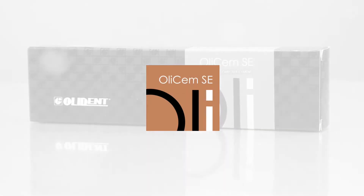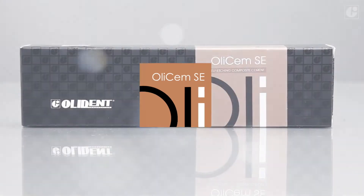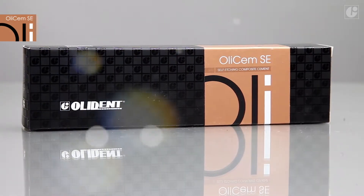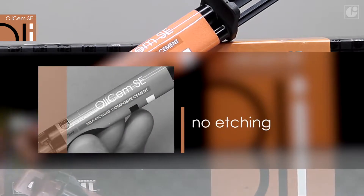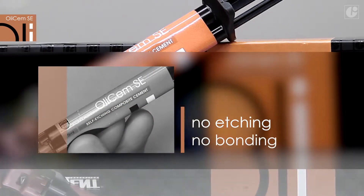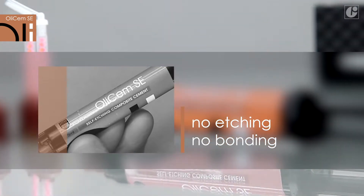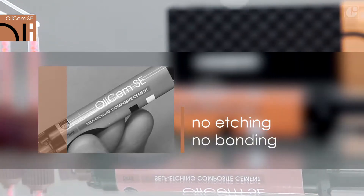OliSem SE is a self-adhesive dual-cure composite material for final cementation of crowns, bridges, inlay-onlay restorations and endodontic posts. OliSem SE does not require any additional materials to ensure strong and durable adhesion to dentine and enamel. It does not allow for excessive dentine etching or other mistakes.